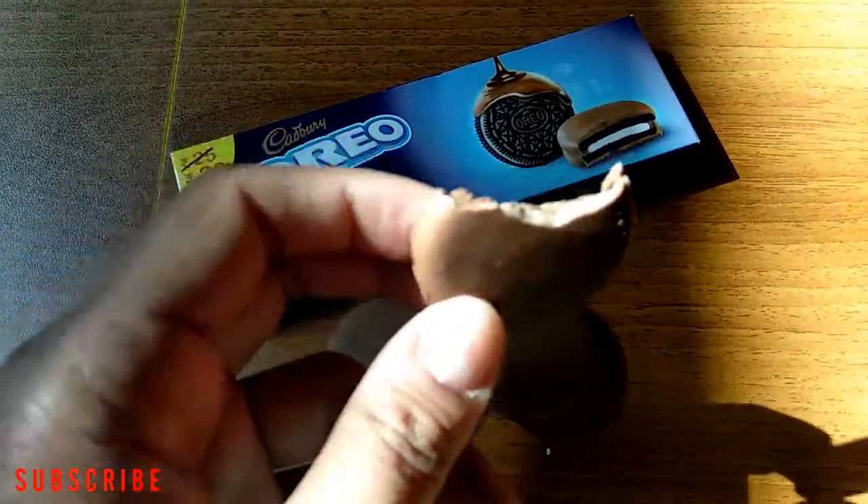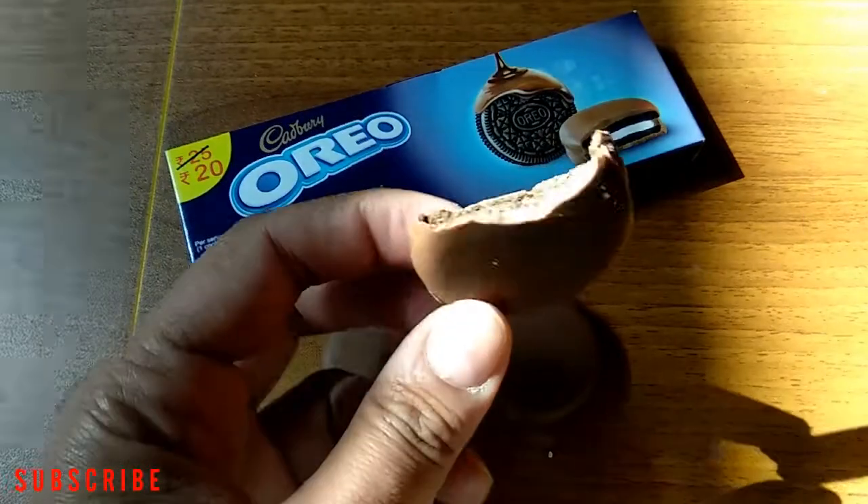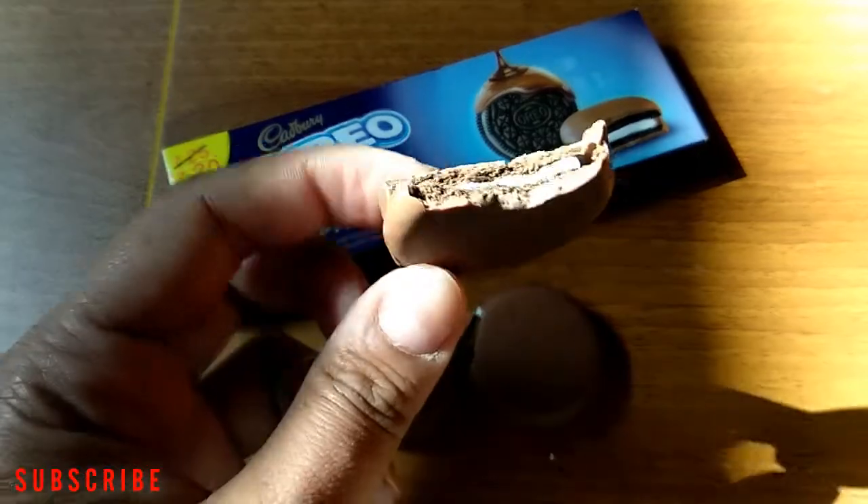Okay friends, that's it for today's video on the Cadbury Dipped Oreo biscuit. See you in the next one, bye bye.